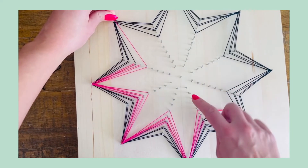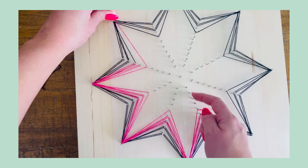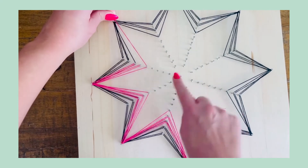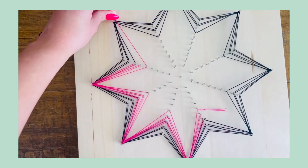Do the exact same thing for layer three, starting on pin number three. Layer four starts on pin number one. Then continue with the middle, and that is how you complete the layering look for string art.